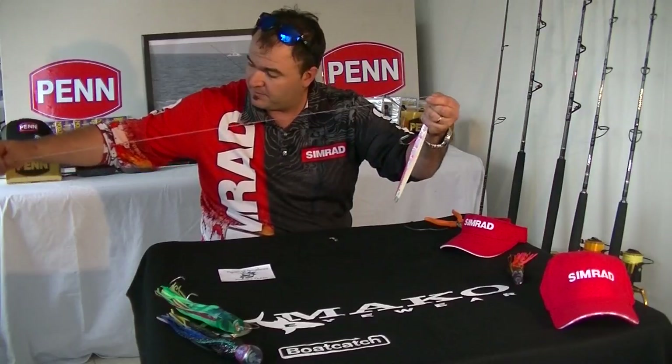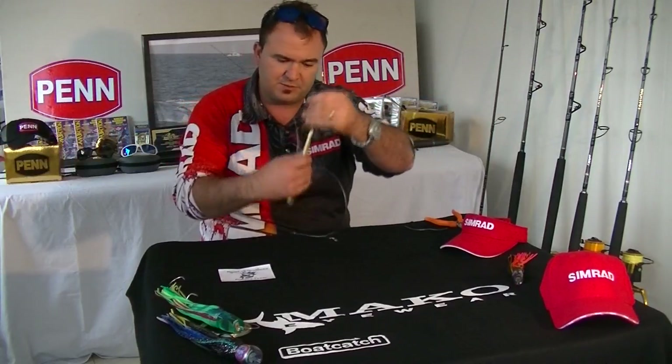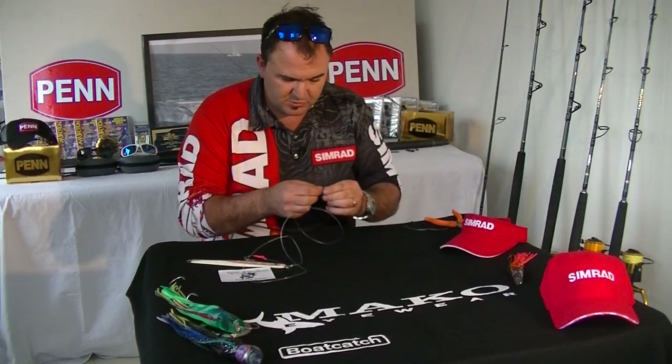I've got about a meter and a half of leader because I want to make sure that my leader is longer than the kingfish we're targeting, and I'm going to attach it to a swivel.